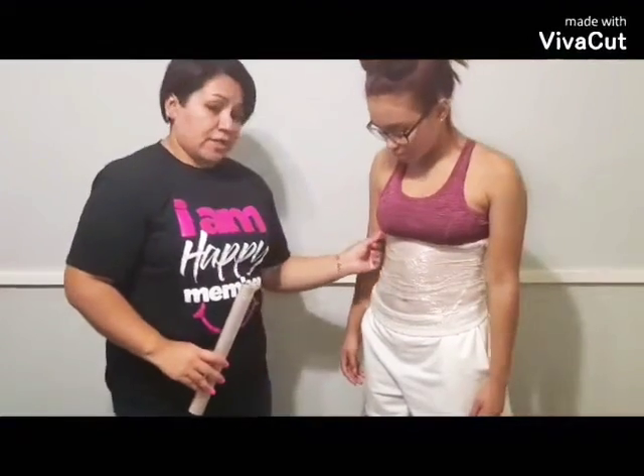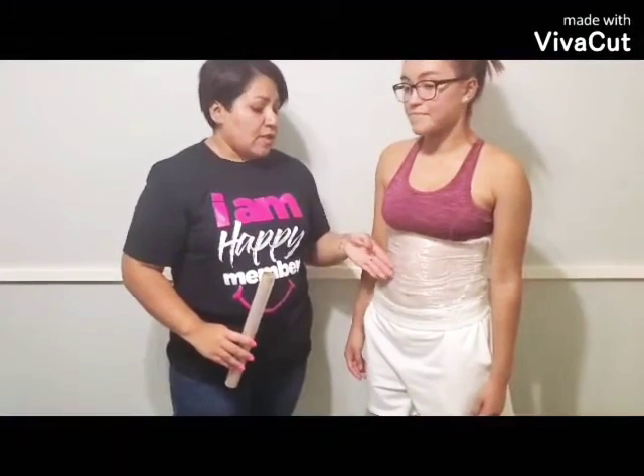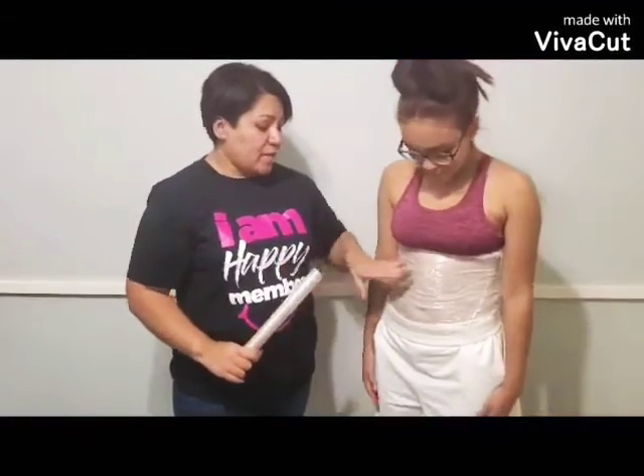Once you wake up the next morning, the first thing you're going to do is take off the plastic and throw it away. Then take off the cloth — you do not want to throw it away, you can wash it and reuse it. Once you take off the cloth, get a paper towel and clean the areas that you applied the fat burn on, and then you can get into the shower.